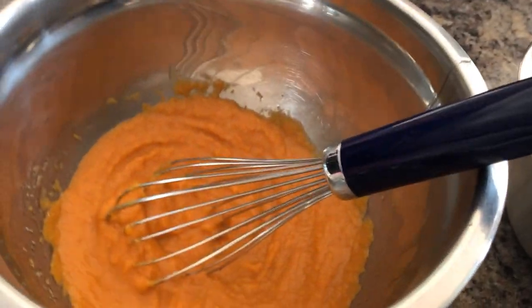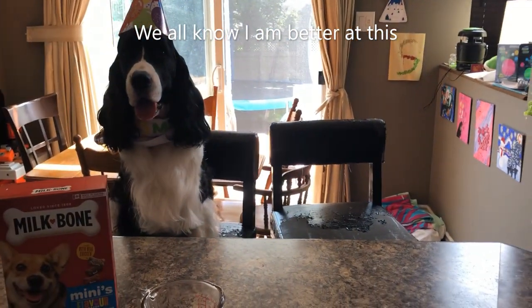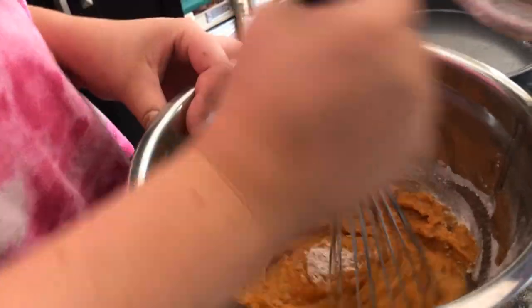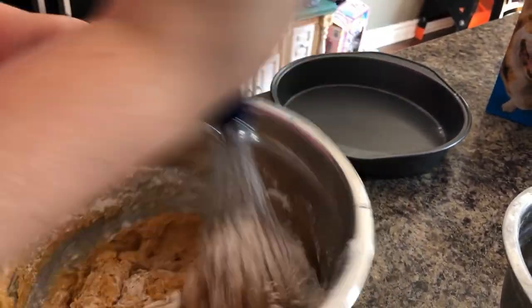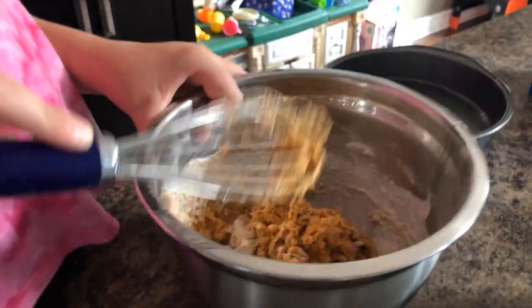We've mixed all of our wet ingredients in one bowl and our dry ingredients together, and we're going to mix them together. Amber has left — she didn't like sitting in the kitchen chair. I did leave out an egg this time; I was thinking with the pumpkin and the applesauce it might be wet enough without it. I'll let you know if we need to add an extra one or not.